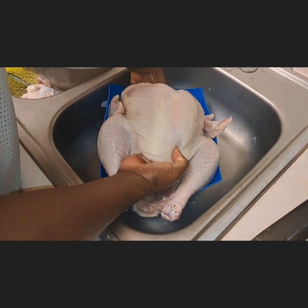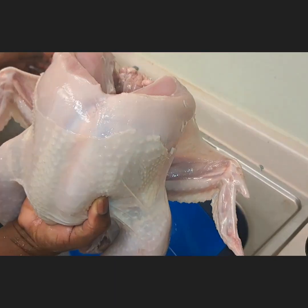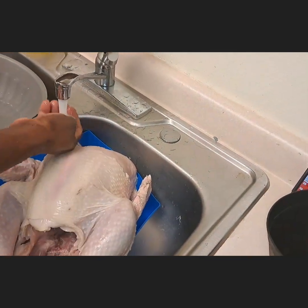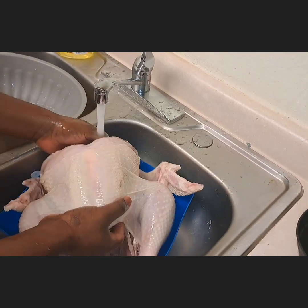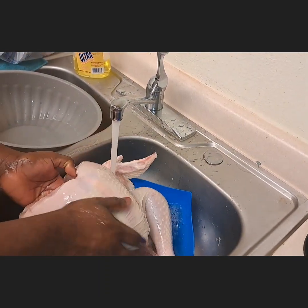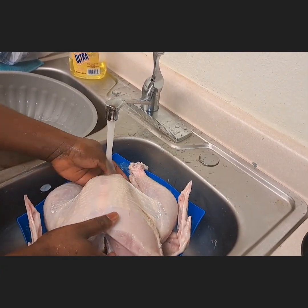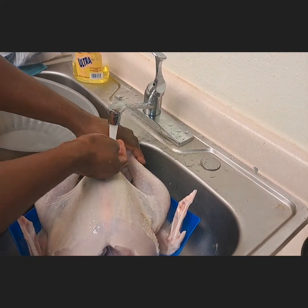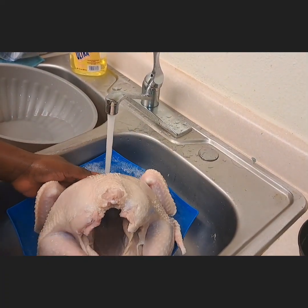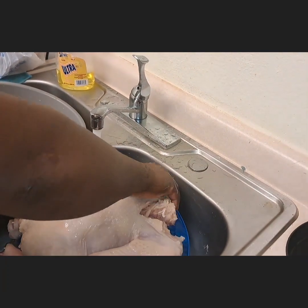This is the final stage for the turkey washing. You drain off the vinegar and use clean cold water — very chilled — because there's no need for hot water anymore, we've already washed it well. We use the cold water to rinse everything, wash the inside again, and let the turkey have a nice bath.